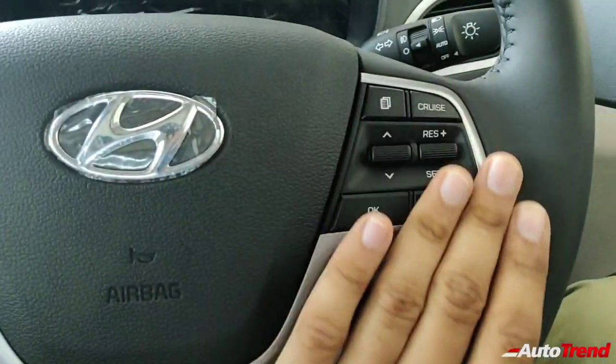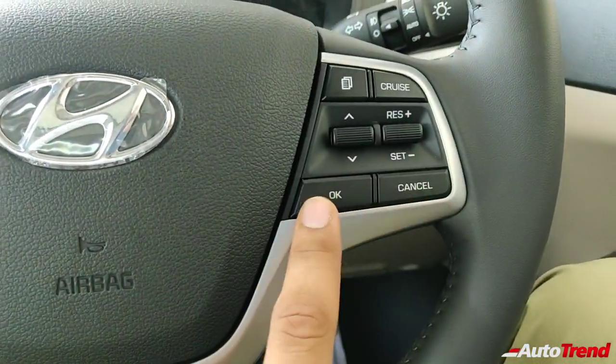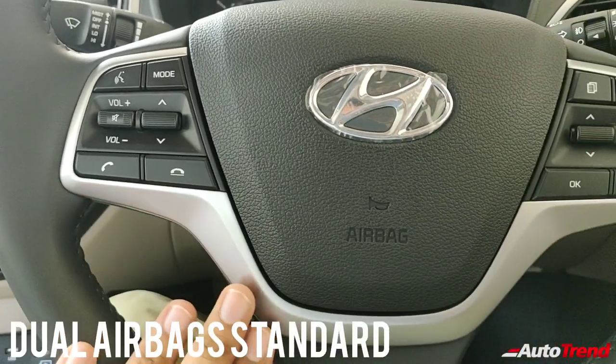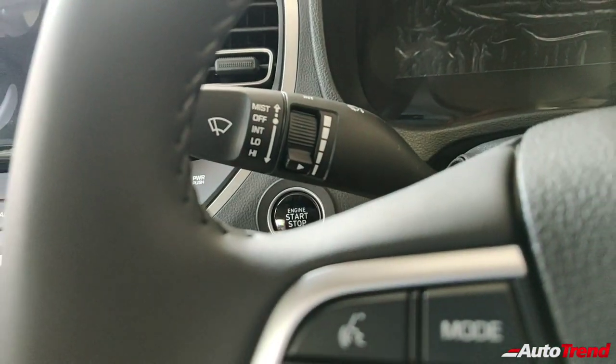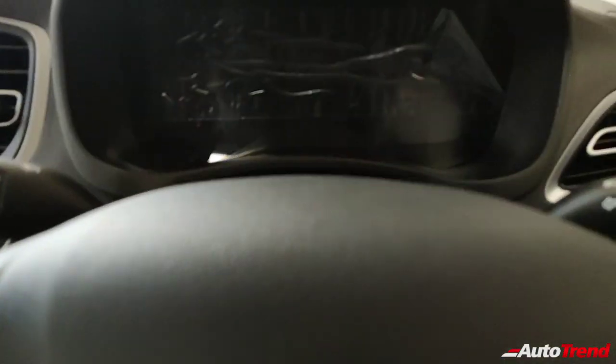The steering wheel has got all the functions you'll see on the top spec SX optional model as well — cruise control on the right side, audio controls and Bluetooth telephony on the left side. It has got the airbag located in the center and the leather quality is also really impressive, with nice stitch lines.